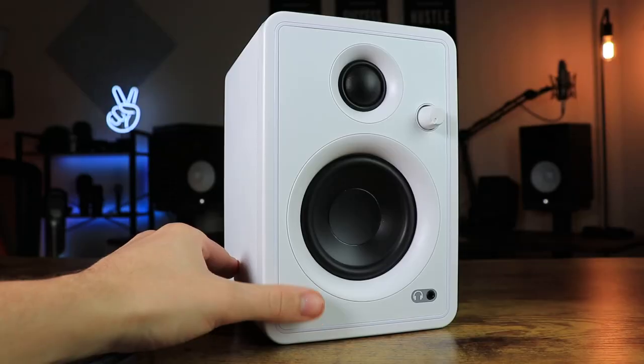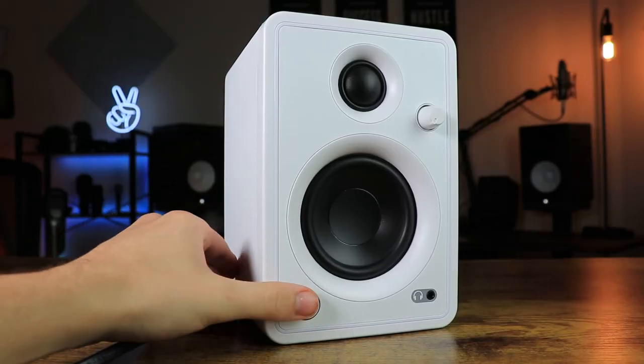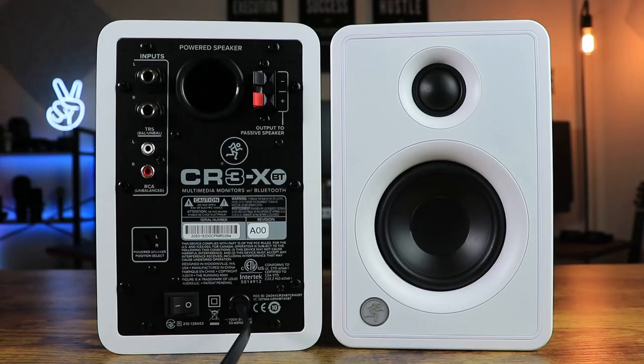For us music producers we don't really use Bluetooth functions in studio monitors as often, so it isn't really a necessity. Most higher-end studio monitors don't have Bluetooth connectivity either. But for those of you looking for a nice pair of studio monitors budgeted around $100 with a Bluetooth connection, these have that.